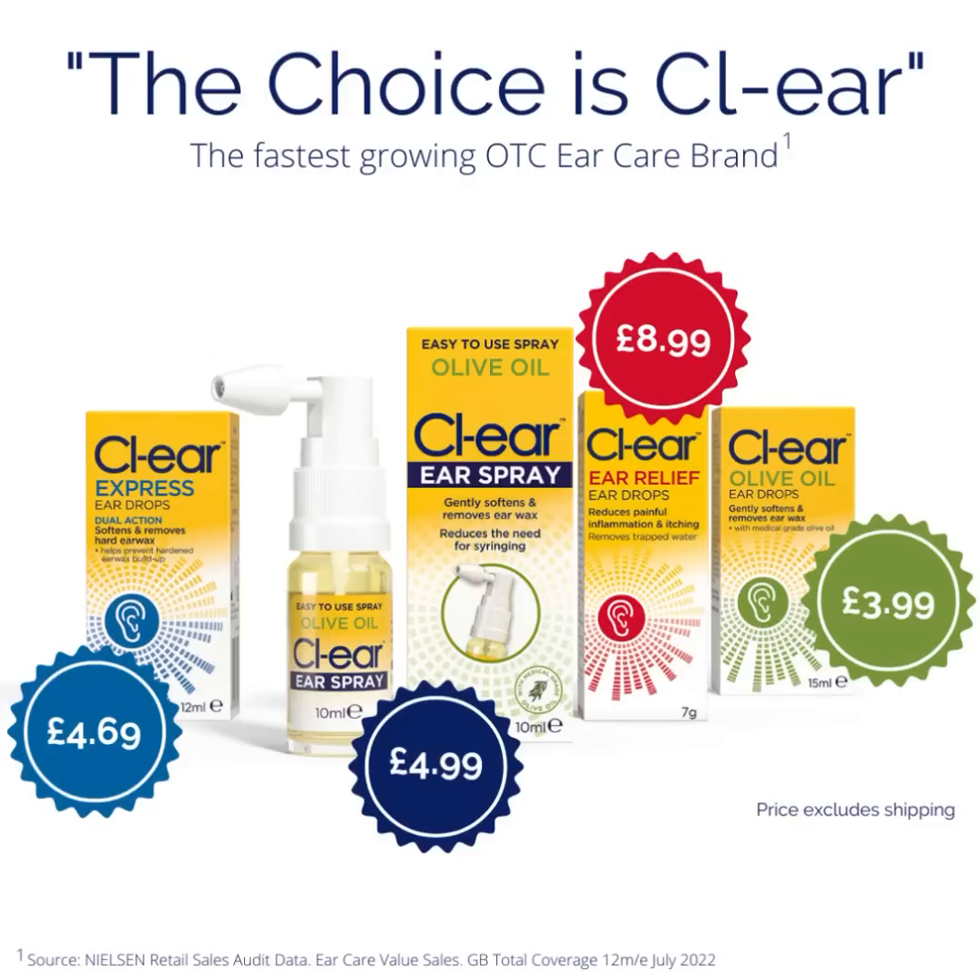In addition, Ear Relief contains lidocaine, which is a surface topical anaesthetic that can help soothe, calm, and numb the ear. To the left, the Clear Express — that's the urea hydrogen peroxide drops. I've never been a big fan of urea hydrogen peroxide, but they still have that product there in drops format. I don't do ear irrigation or ear syringing, but the theory is that with that method of earwax removal, those drops might be quite useful. But you've got the full range there, and the flagship product is the Clear Ear Spray.